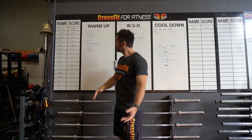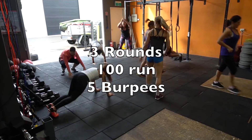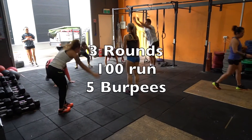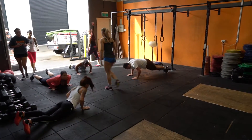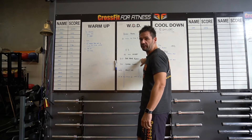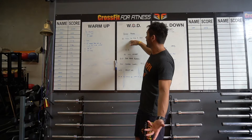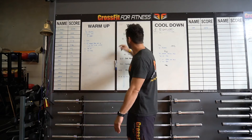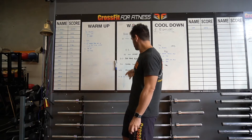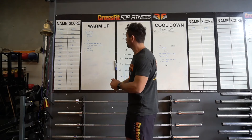First of all, we're just going to get the body temperature up. We've got three rounds: a 100-meter run and five burpees. Just the 100-meter run to get that body temperature up, followed by five burpees. We've got bar-facing burpees in the main set, and it's also going to have a relation to your bench press — we're trying to push ourselves up off the ground. That will help with the bench press as well, getting primed and ready to go, with a bit of explosiveness for those bar-facing burpees.